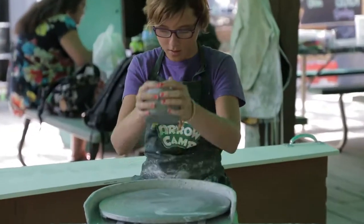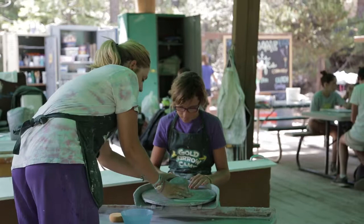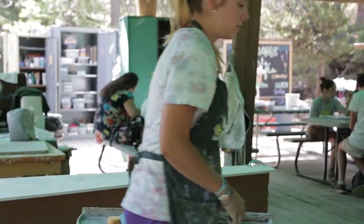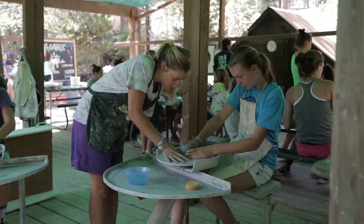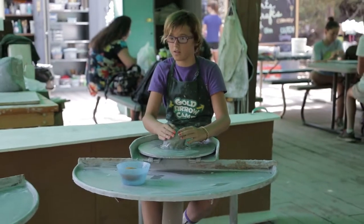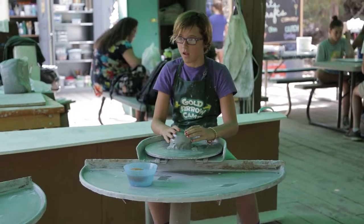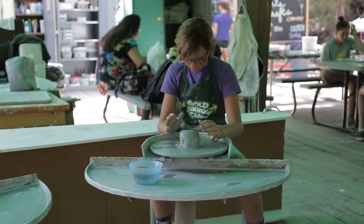Okay, so the first thing you want is for it to be in the center. Once it's wet, you always want to make sure your left leg is on the side, and then you're only kicking with your right foot. So get it going pretty quickly.